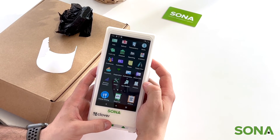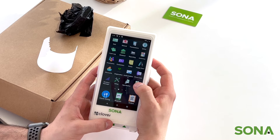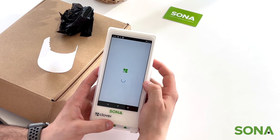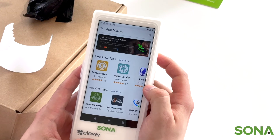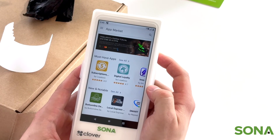Any additional apps that you may need, depending on what business or vertical you're in, you can click the app market and pick any other app that you may need.